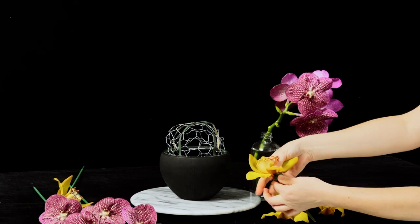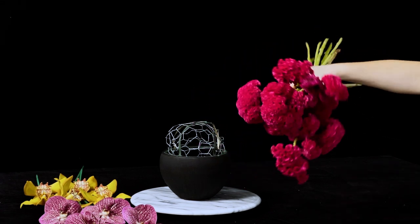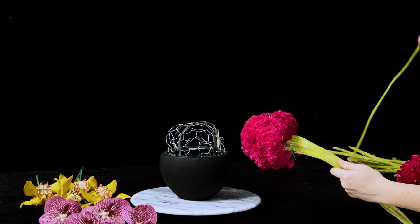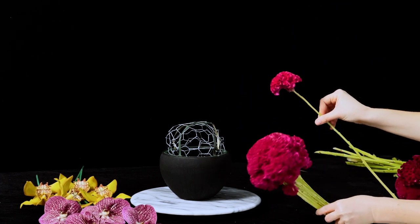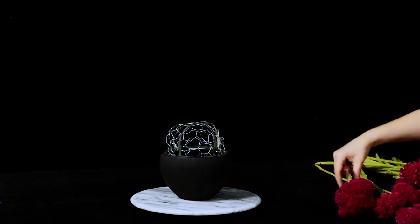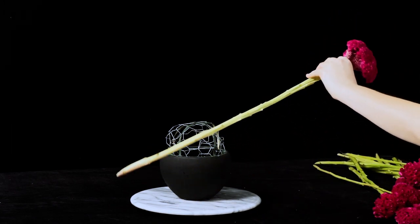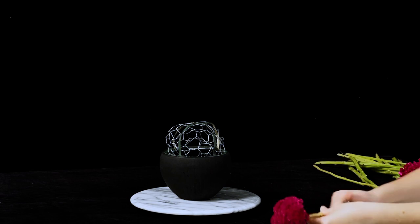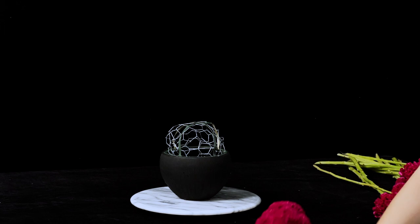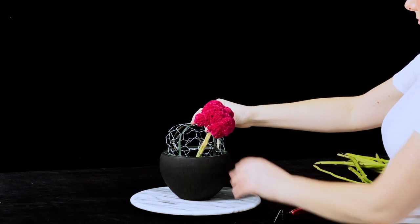We've got coxcomb celosia — super gorgeous — and I'm going to show you here: see this huge stem? This is something you're going to want to look out for when you're purchasing the ball coxcomb. Look at the stems, turn the bunch upside down, look at the width of the stems. You're going to want to look for bunches and stems that have the least amount of width to them as possible. Out of three or five bunches that I purchased — about five stems per bunch —